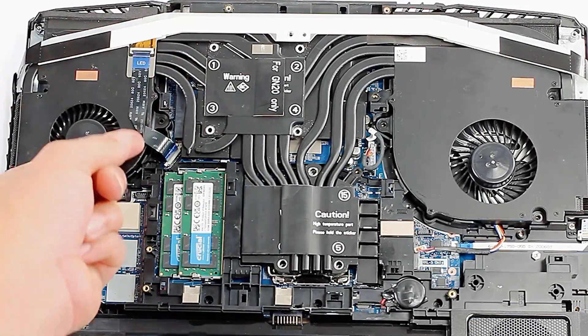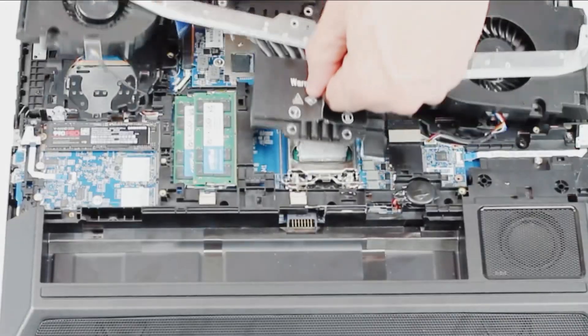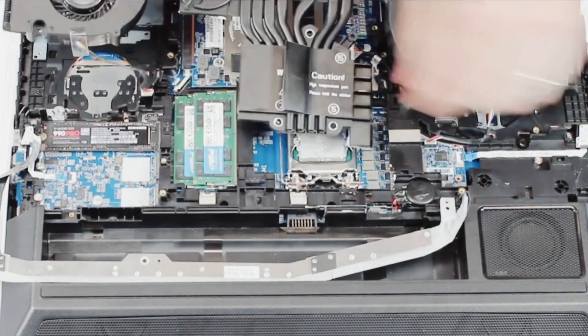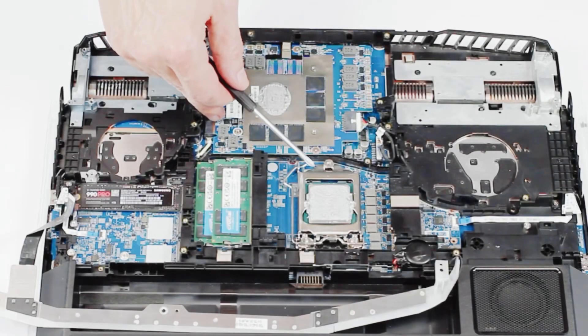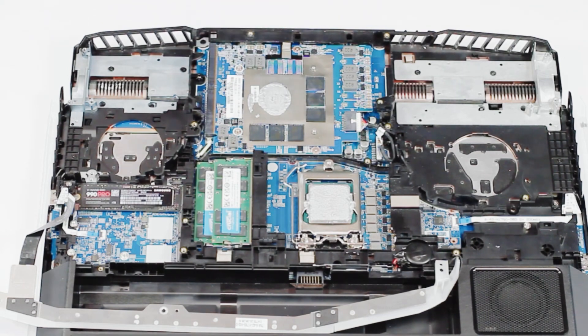To remove the light strip, remove the three screws located here, lift the flap on the ribbon connector, and disconnect the ribbon. There's the CPU — it's currently locked down by this mechanism here and covered in thermal paste, which gives it a secure connection to the heat sink and helps it dissipate heat. And here is the video card — this is an MXM video card.